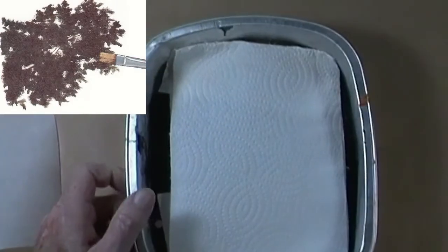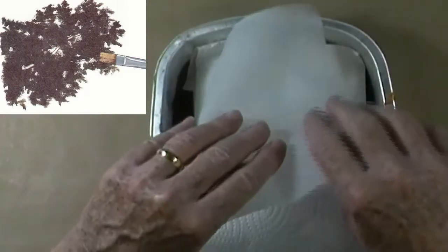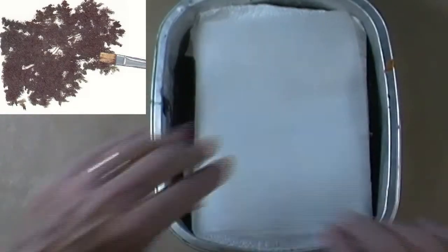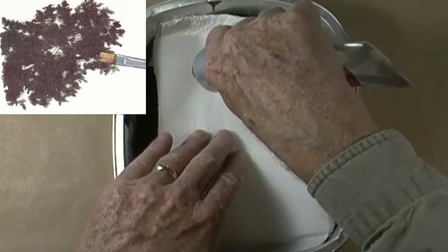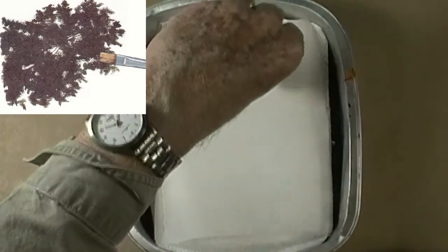I add a piece of paper towel and lightly spray it with some moisture. Over the paper towel, I add a piece of parchment paper — that will be my palette. For the first mix color for this exercise, I will be using cadmium red and phthalo green. I mix the two colors together, which will give me the first layer color.